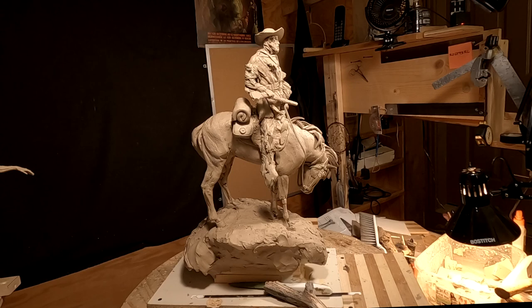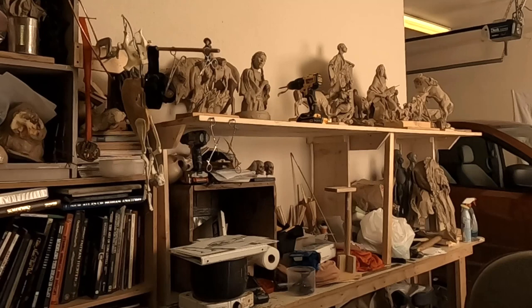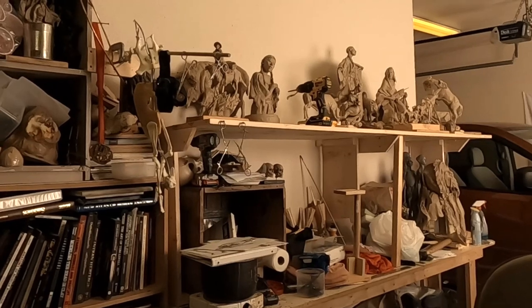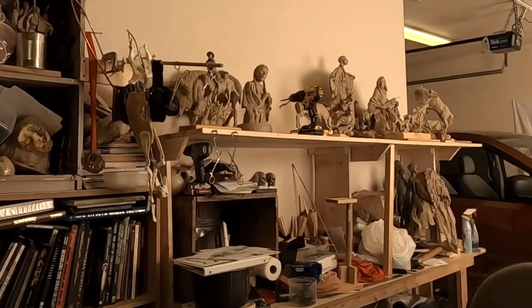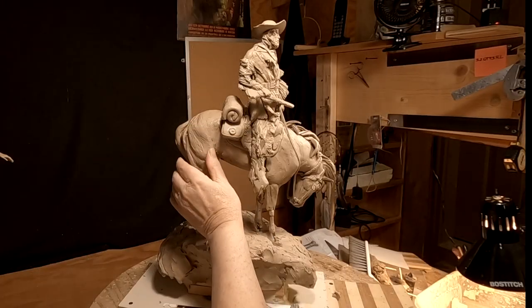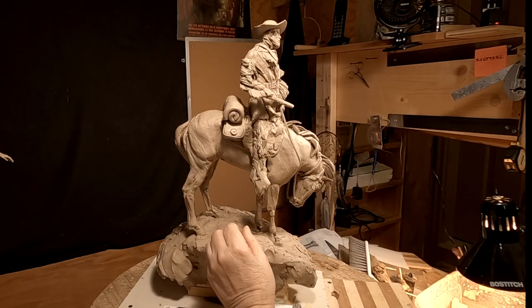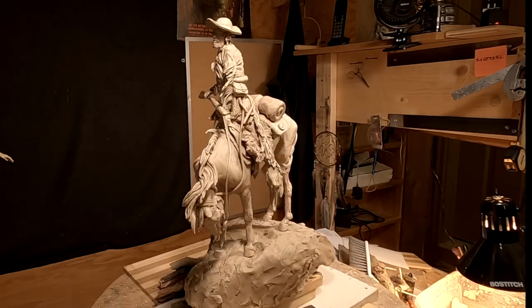I've got to figure out where I'm going to put all the clays building up on my shelf — I'm running out of space. There are three of them down in the gallery at Mountain Trails Gallery in Jackson Hole, Wyoming, and they could be there through next summer, or until I get a few sales on them. So this old codger here is going to see you next month. I hope you have a great and safe Halloween. Goodnight everybody, see you on the first.